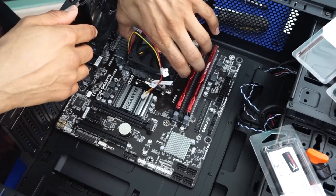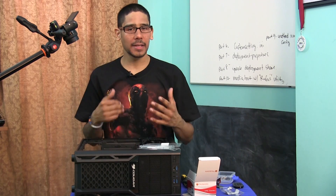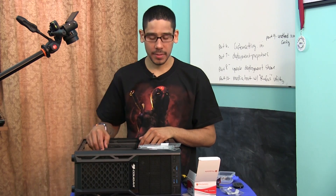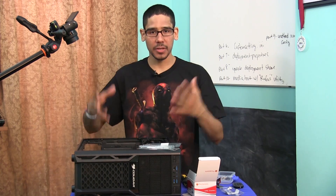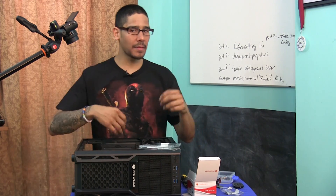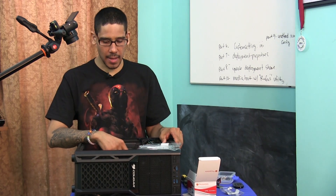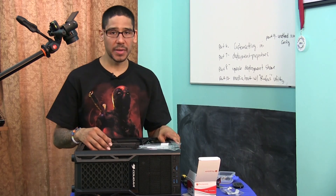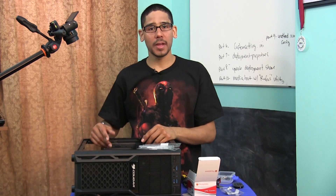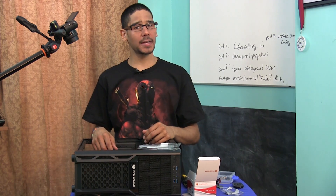We placed our CPU fan and our AMD FX quad-core processor — super excited about this build. In the next video we're going to install the 1-terabyte hard drive and the power supply unit, which is critical to power everything up. After that, the final video will cover cable management, plugging everything into the motherboard, and deciding on an operating system — probably Windows 7, though Linux is also an option. Leave comments below and I'll catch you on the next one!